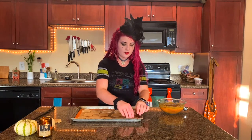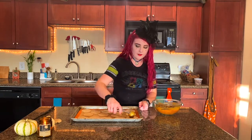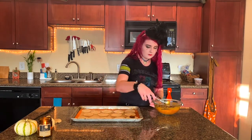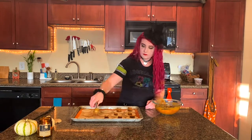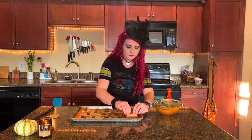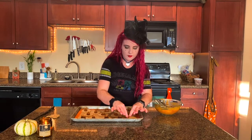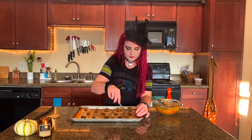Now we're going to take each of these little circles and fill them with a little bit of the pumpkin pie filling. Then take each one and fold it over and crimp the edges so you end up with these half moons filled with pumpkin.